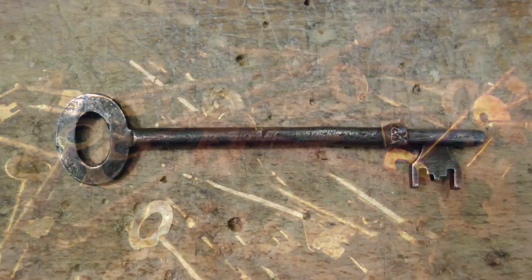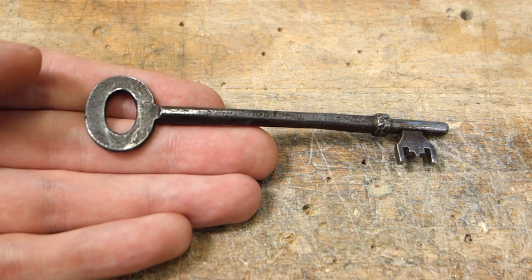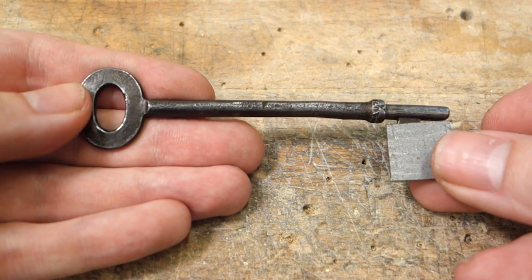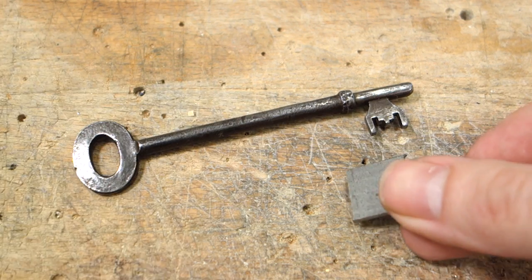Start off with a key that's not being used anymore. You should easily be able to find one of these at a flea market near you for cheap, if you don't already have a few just laying around. We're going to fully replace the bit of the key with a new piece of steel, and from it find our way to a new bottle opener.